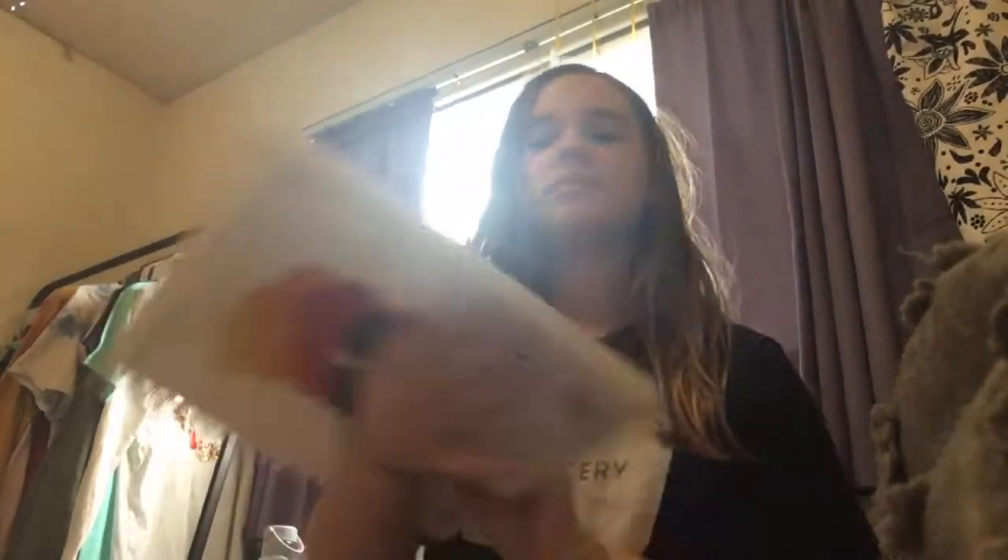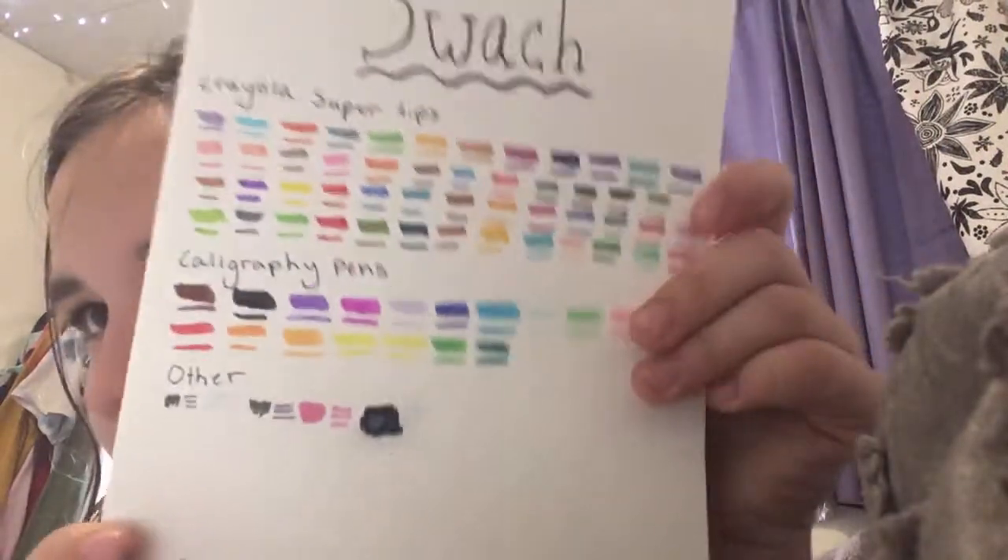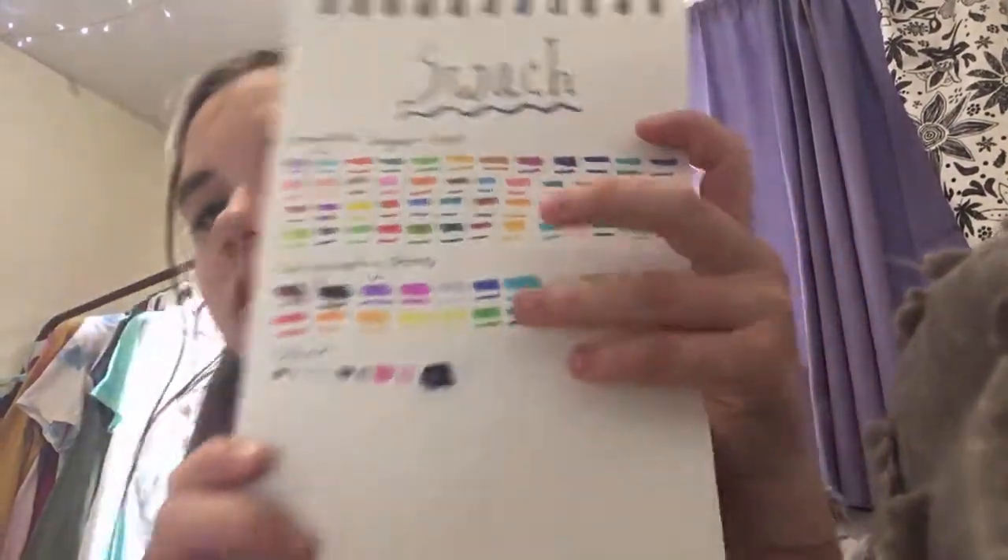Hey guys, what's up and welcome back to my channel! Today I'm going to show you a stationery haul. First, is it really stationery? I got a sketchbook — the one that was in my video — and another sketchbook that I'm making my art journal. I'll show you all the swatches of what I have today. Let's start off with the small things.